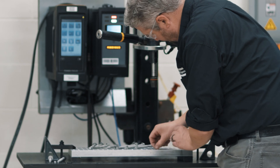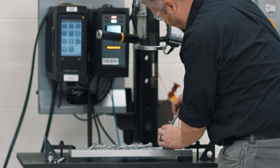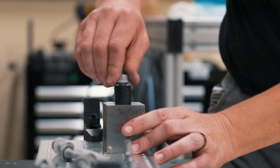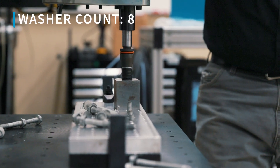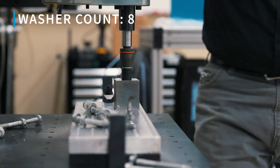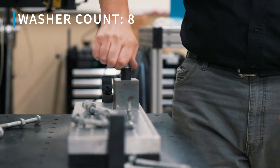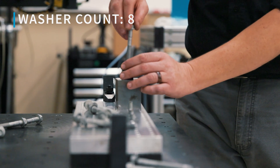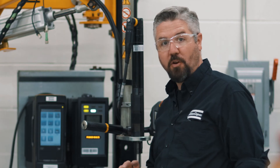That one still has a thread stuck in there. We'll add eight washers total and see how bad we can get — now we only have this much thread engagement into our part. There's our thread stuck in there. All right — from full thread engagement all the way down to not nearly enough thread engagement.